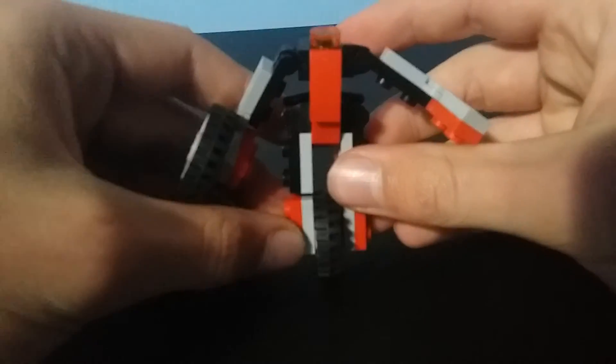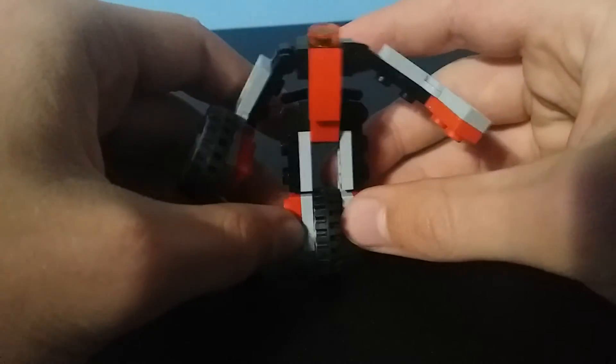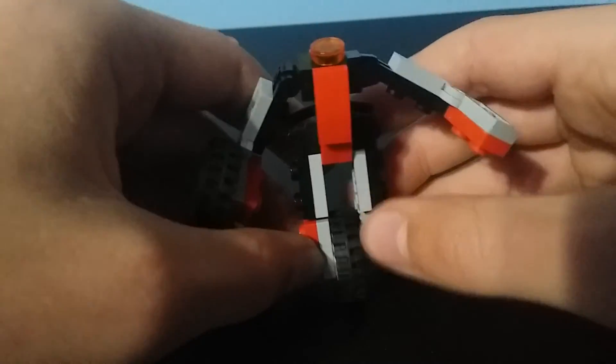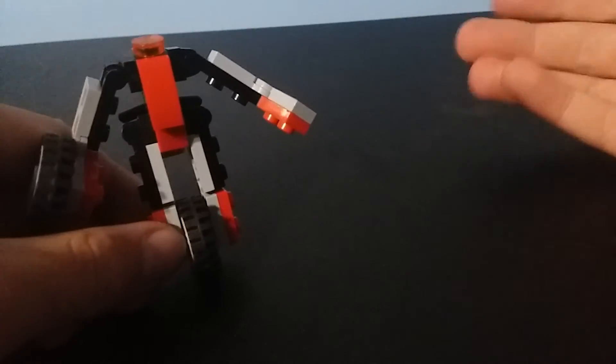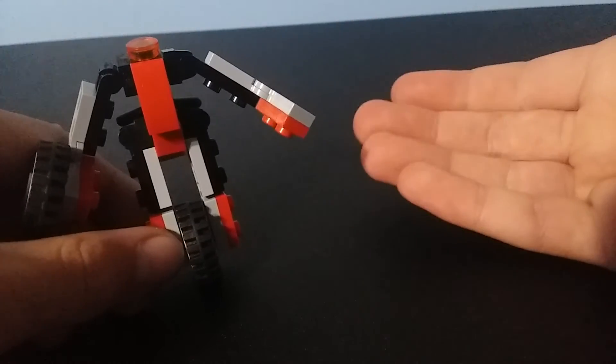I'm going to have to be holding this guy up. Like I mentioned earlier, he cannot stand up in robot mode because of his wheel foot. But I still think he's pretty cool. If I ever make a version 2 of him, I'll probably have like a kickstand or something that'll make him stand up.